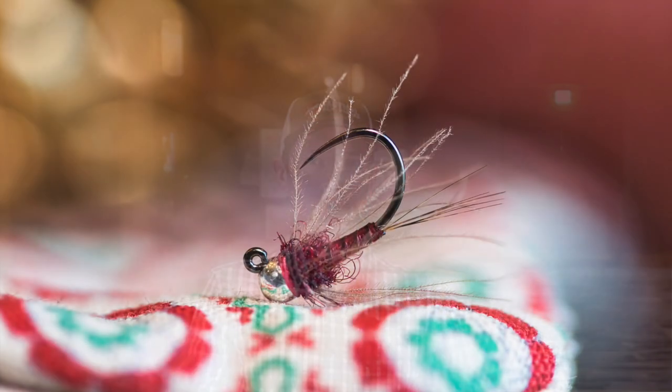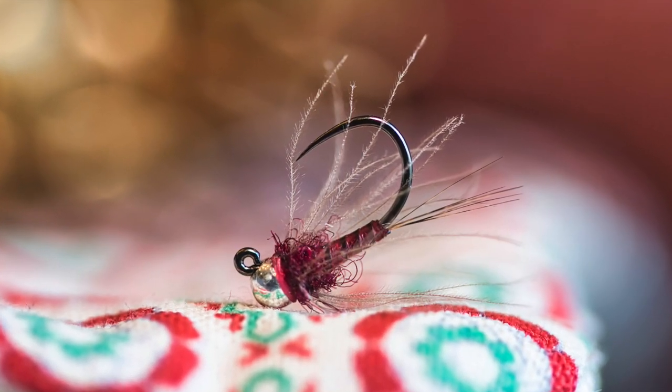Number three is soft hackles. If you take the flies we already talked about — you could put them on a perdigon, but normally I'm going to put it on a fly that already has some dubbing or feathers. And if you add a soft hackle to it, it could be hen hackle, it could be CDC, just some sort of collared soft hackle. That's going to add some more drag yet again. So that same fly that was a little bit slower sinking — add a soft hackle to it and now it sinks even more slowly.